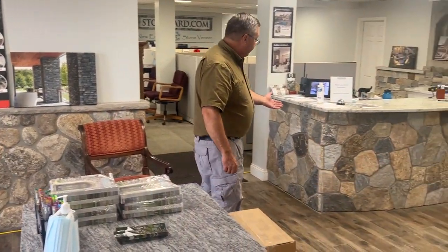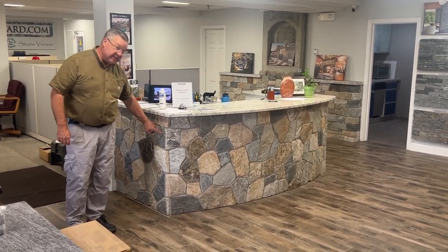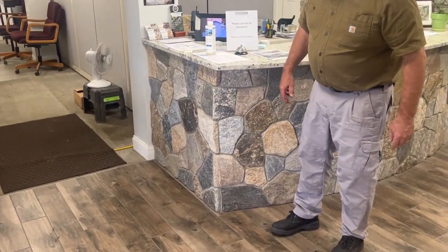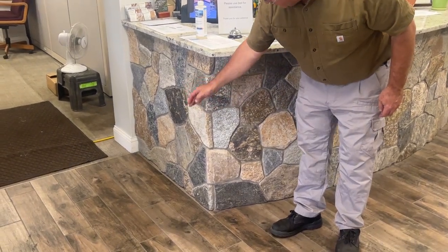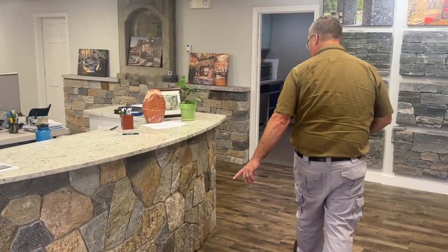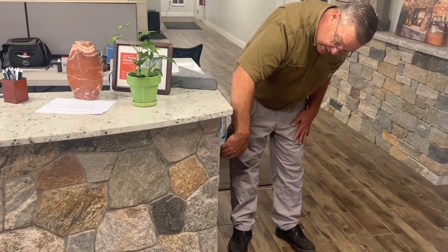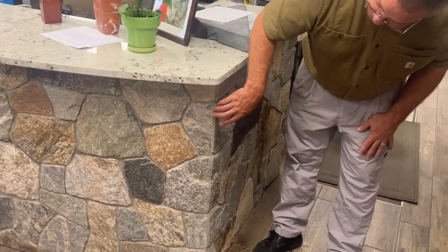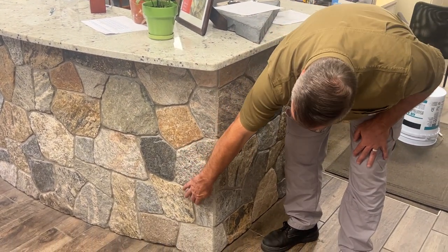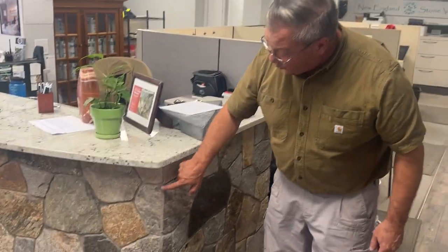The next item we have is Boston Blend Mosaic. On this corner, we have a weave — one stone goes the long way, then the next one goes the other way, weaving back and forth. On the other side, we've got it mitered. We took the same stone, cut it, and alternated short side and long side — short, long, short, long — weaving it back and forth. Because this was jointed, we jointed the miter on the other side as well.